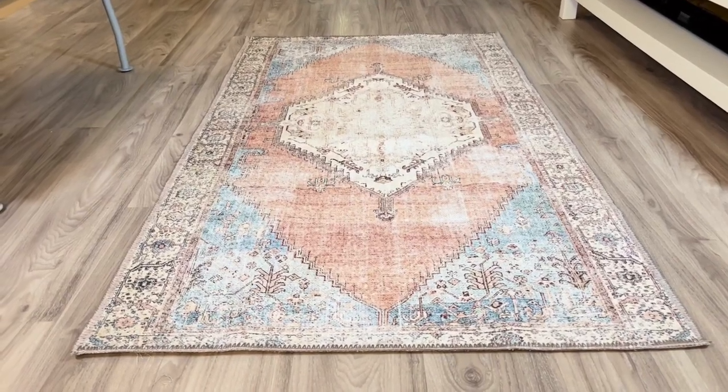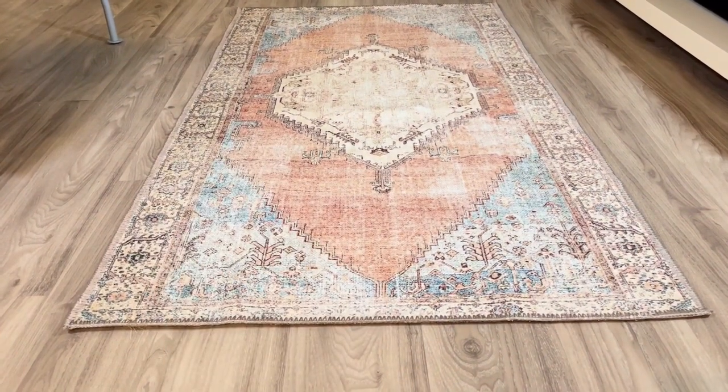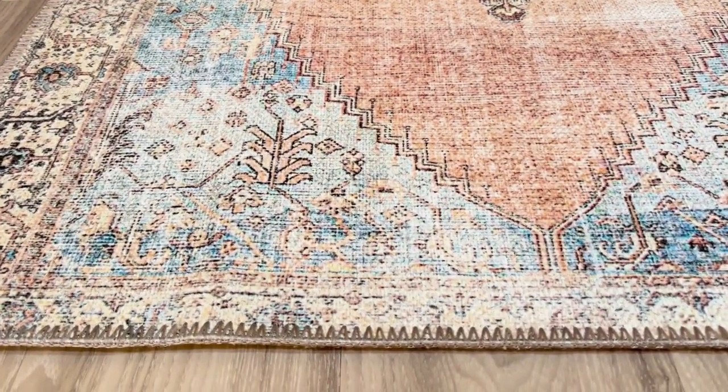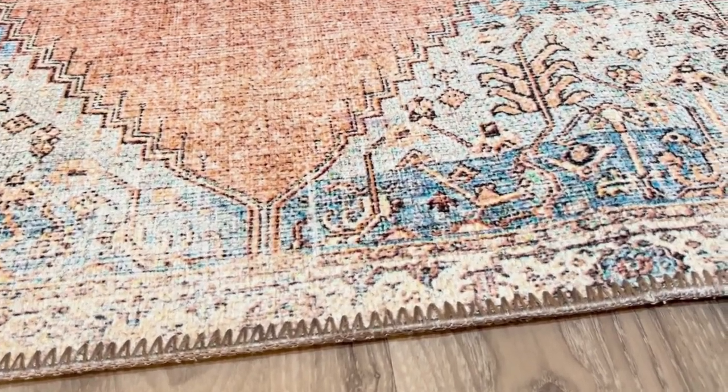This is the Diva Area Rug. I wanted to do a quick review for you guys so you can see what this thing is like before you buy it. Initially I was worried about the colors — sometimes the colors are one way in the product pictures and then when you buy it, it comes and it's faded or a whole different color. But you can see the blues are nice and blue.